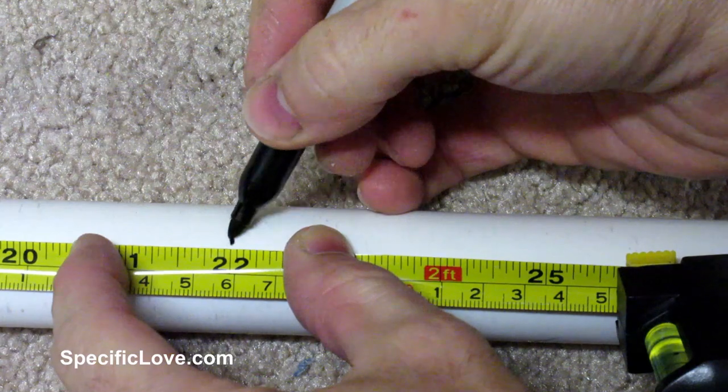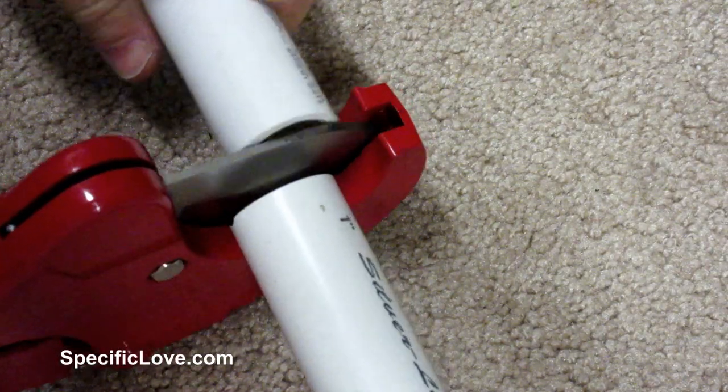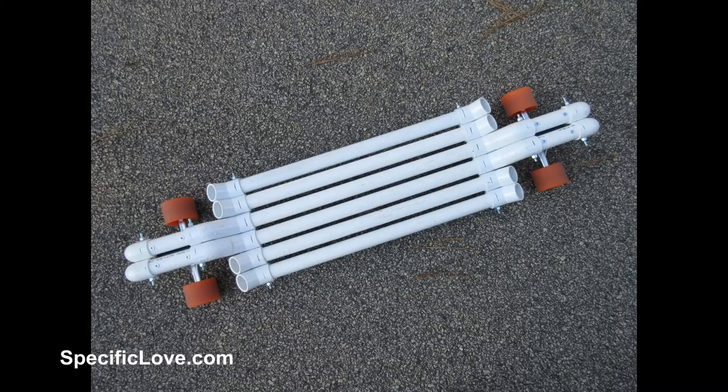For the main part of the board, I measured out 22 inches and made a mark. Using PVC cutters, I cut out 6 of these pipes. The body of this board is going to be almost 10 inches wide.